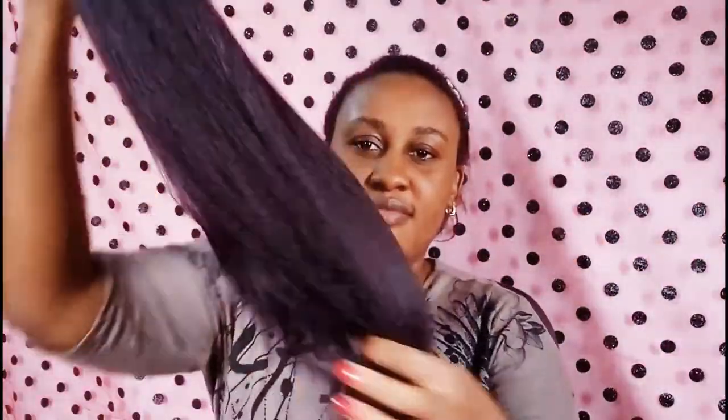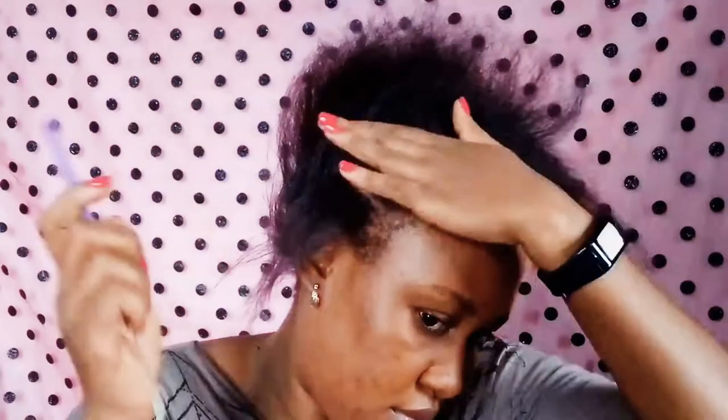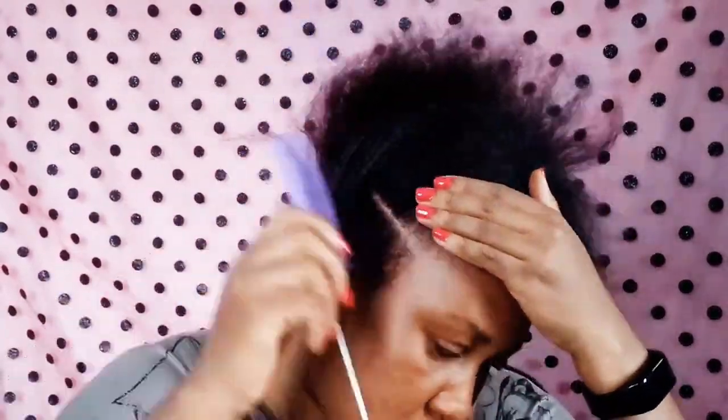I cut it into two equal parts and uneven the ends so that it won't unravel. I use an oily spray on the hair ties to make sure it doesn't cut my hair.